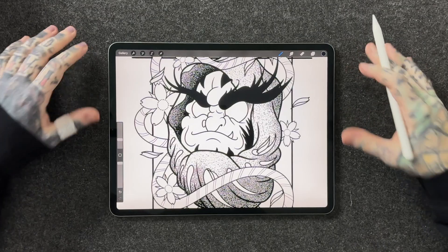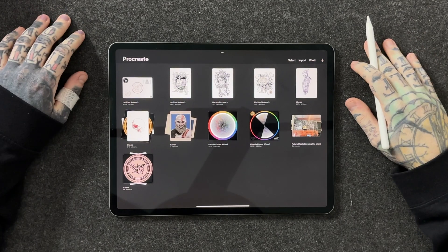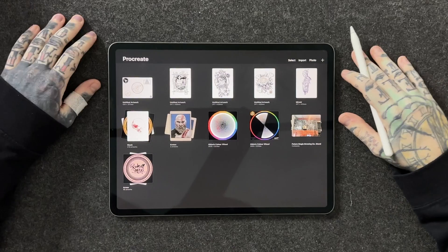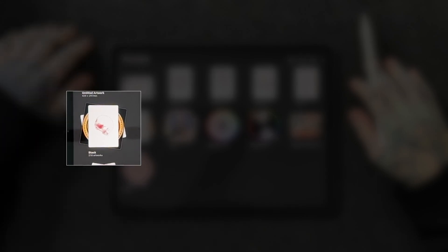First, I think it's really important to talk about exactly what a stack is. If you have a look at my screen here, I'm currently inside of an artwork, but if I press gallery on the very top left hand corner of the screen, it's going to take me back to my gallery view. This is what you're going to see when you first open up Procreate. As you can see, I've already created a few stacks. The one for my son has 48 different pieces of artwork in it, and this one has 218 different pieces — so this could be very useful when organizing your art. Essentially, a stack is a group of artworks clumped together so you can free up other space within your gallery.